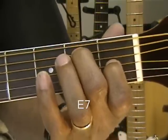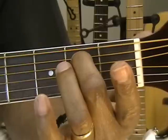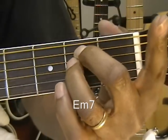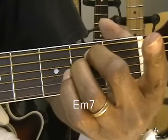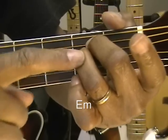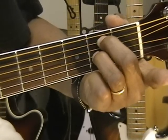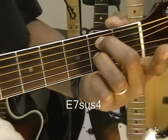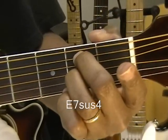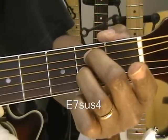Now we're going to backtrack — we're going to remove the 1st finger and go back to the E minor 7, then put that finger back in to get our straight E minor. Now I want you to take the third finger and move it down by one string. We now have one finger on the 2nd fret on the A string and one finger on the 2nd fret on the G string, and we have an E7 suspended 4. Long name, but an easy chord to make.